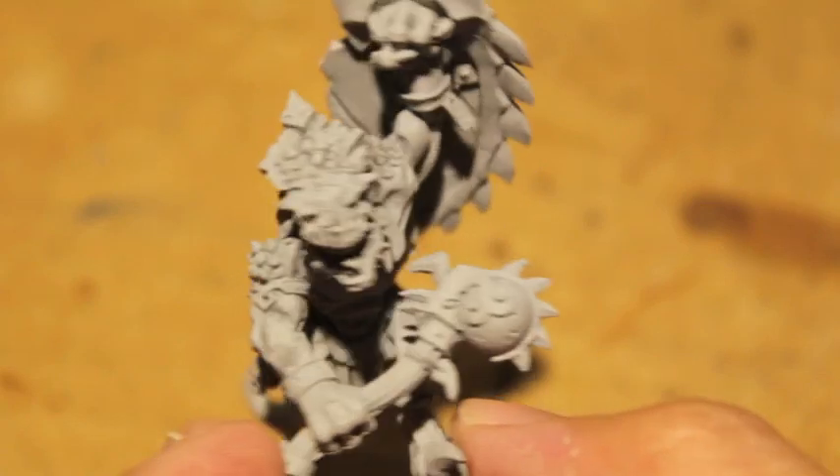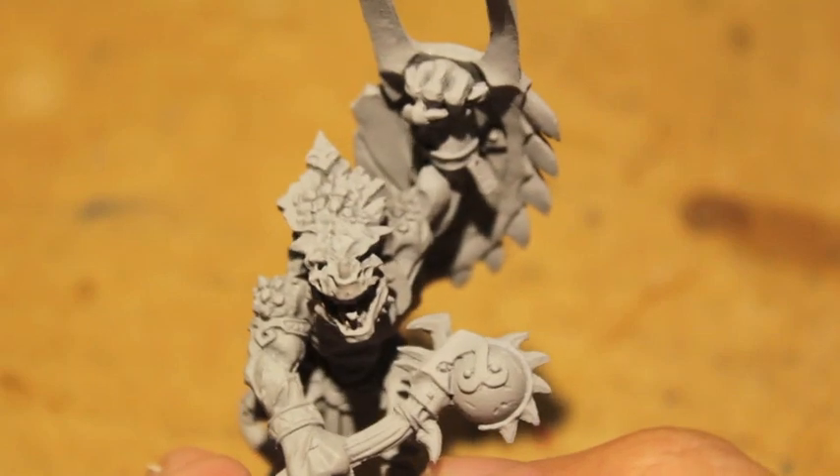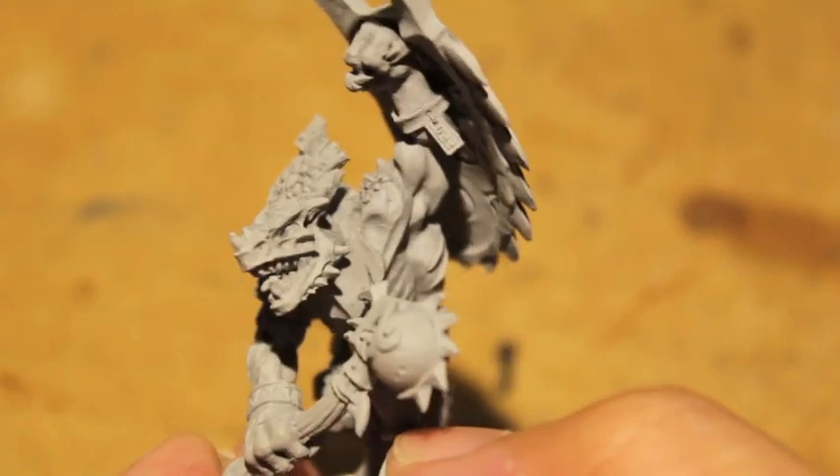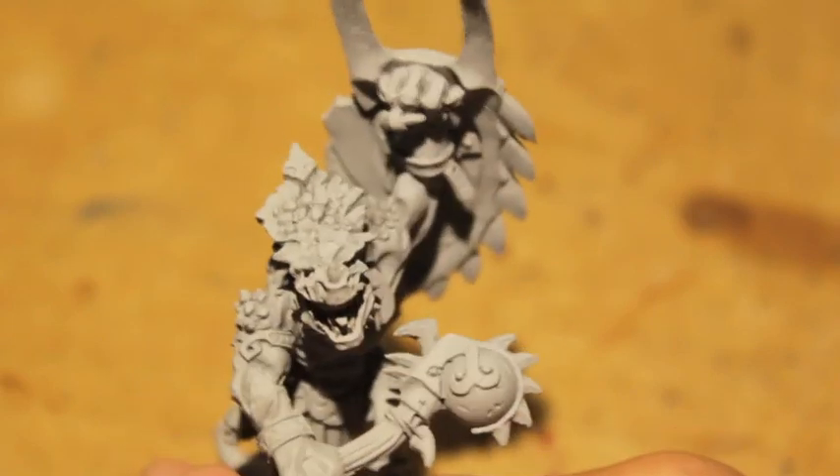Gorok — great looking character, going to be a lot of fun to paint. If you can get your hands on him for a good price, I definitely suggest picking him up because he looks really cool. Thanks for watching everybody.